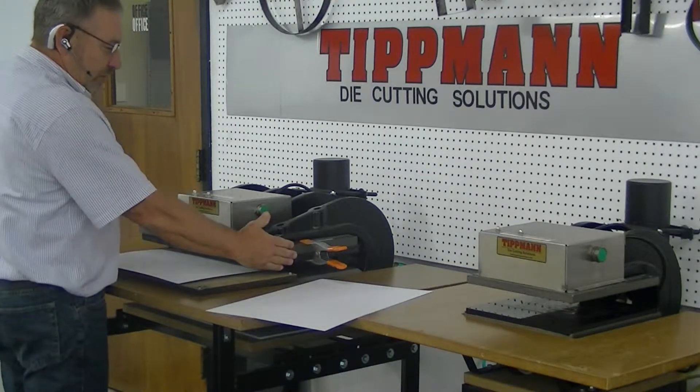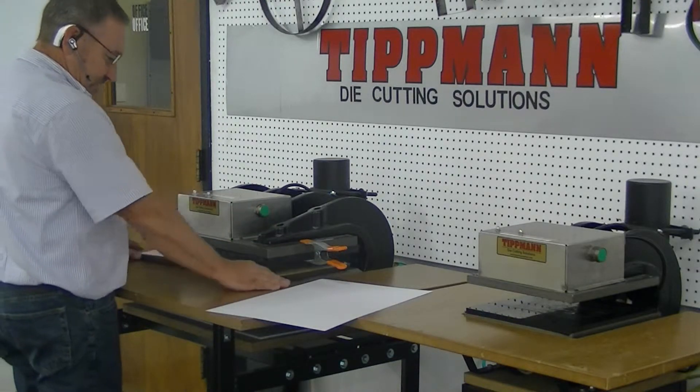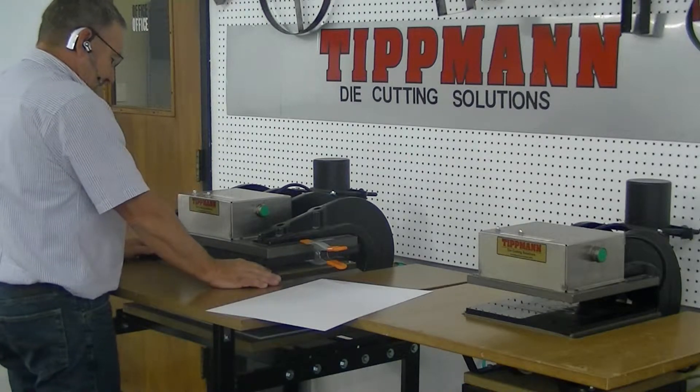I have my cutting board mounted to the top deck here so that when the press comes up it's going to hit the cutting board. We're going to slide that in.